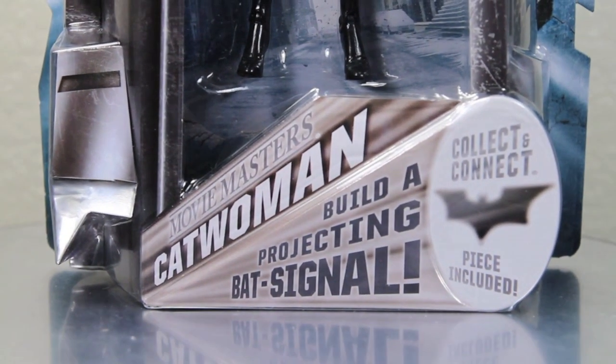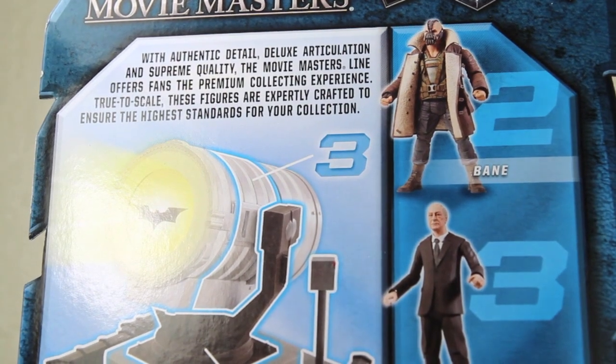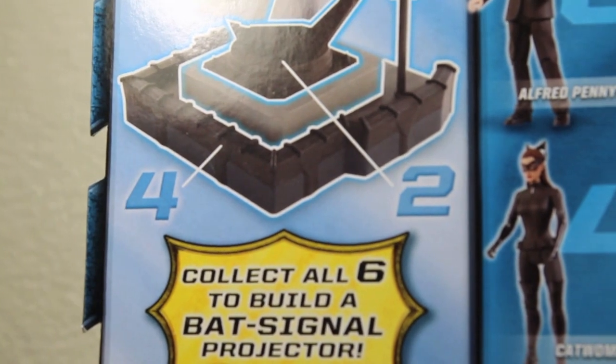It says Movie Masters Catwoman, and you can build a projecting bat signal. The back is pretty much the same as other Movie Masters, the only difference being instead of showing Batman, it shows Bane, Alfred, and Catwoman. She has the floor piece, which shows you what piece of the bat signal she comes with.